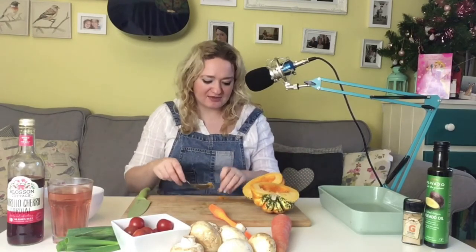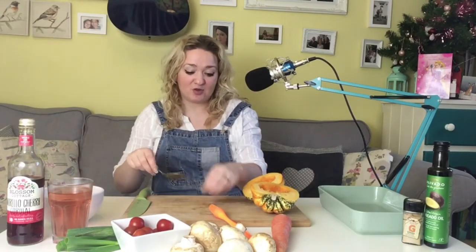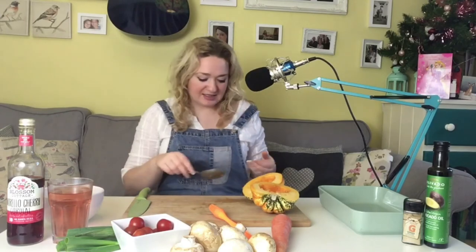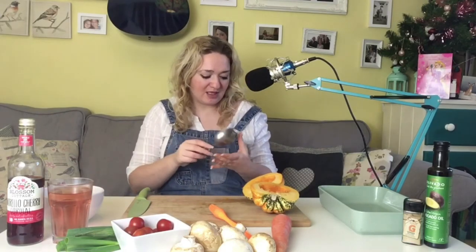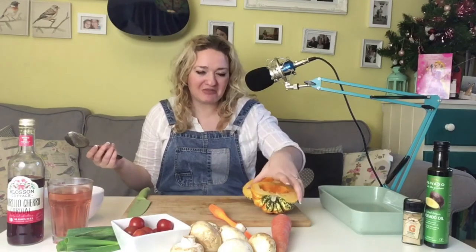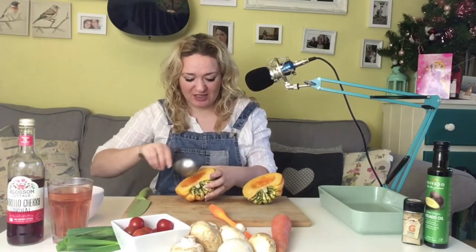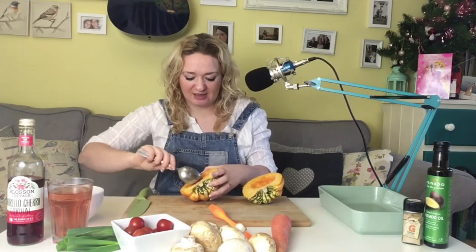Where we used to live there were boxes of grit on the side of the roads in all the housing estates and if you wanted to grit your own bit of road you could. There's nothing like that here, so we would have had to order it — and how would we have got it delivered? We couldn't have got a lorry up our road because it's completely non-ploughed, non-gritted, non-anything.